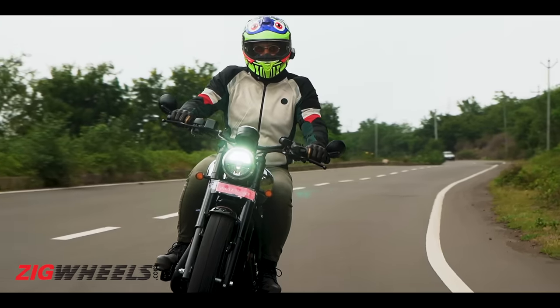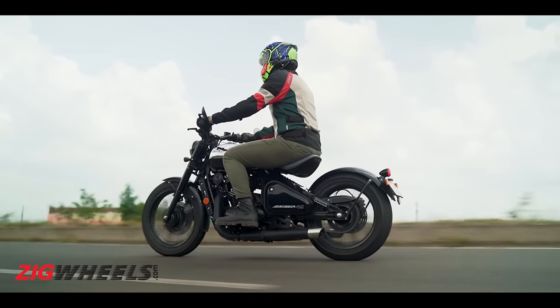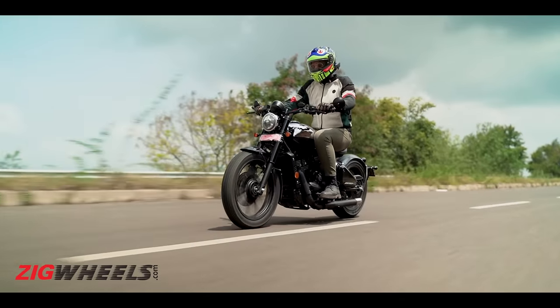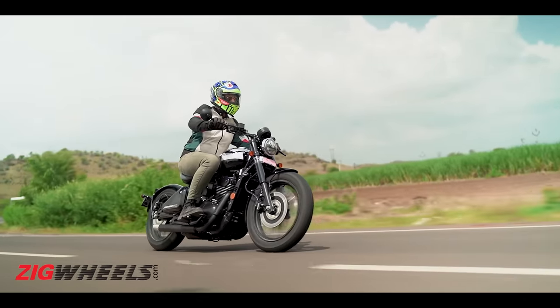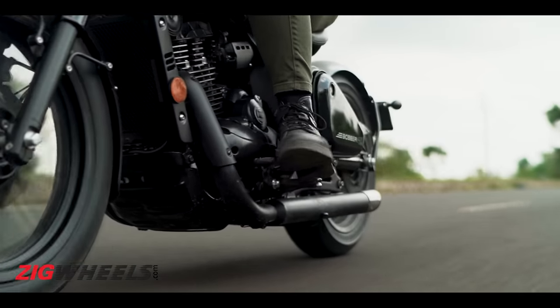But that same peaky nature results in underwhelming tractability. Sure, it is better than before, but even now, riding in 5th gear at speeds lower than 60 kmph is not the smoothest. So in the city, you will have to shift the gears often, which may feel like a battle with the gearbox, as it is a bit clunky.